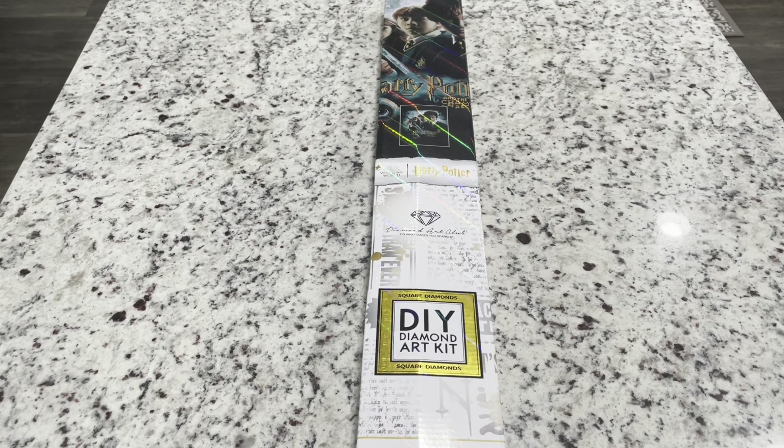Hi friends, it's Lindsey with Emeralds and Fairy Lights, and I'm here today with a Diamond Art Club sneak peek. This is a midweek release, which is exciting — they haven't done one for a while. It's going to be on Wednesday, August 24th at 9 a.m. Pacific Standard Time or 12 p.m. Eastern Standard Time, and it's open to everyone to purchase.